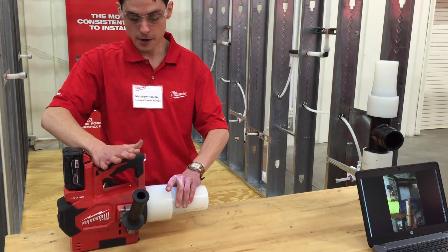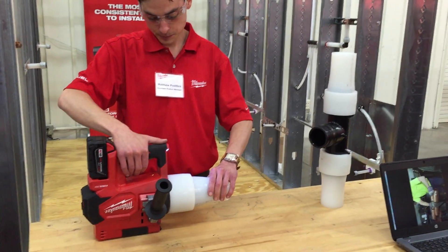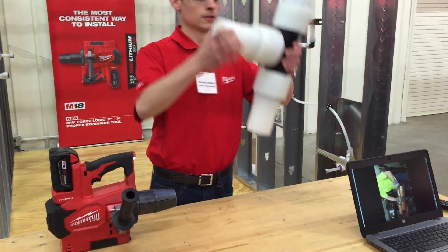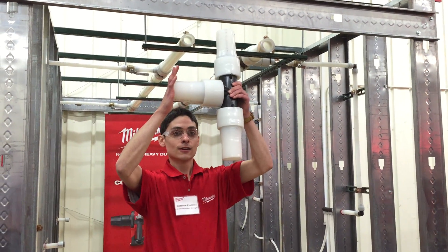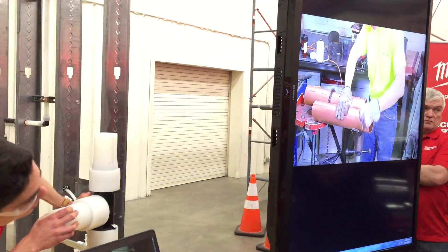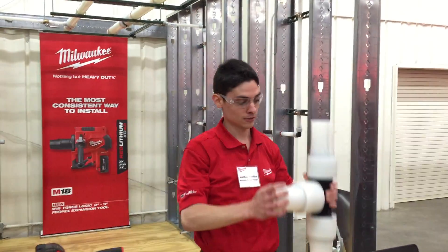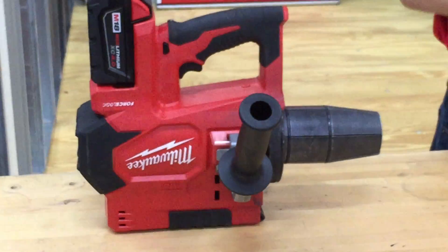I'll just do one more quick expansion here — get my fitting ready. Where's the contractor at? Still fluxing. And then all you have to do is slide it on, and the pipe, by the nature of the PEX A material, will contract back and create a connection. With one large diameter connection we're done, and the contractor still hasn't busted out the torch yet to connect the large diameter copper pipe.